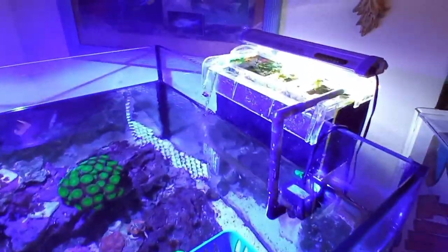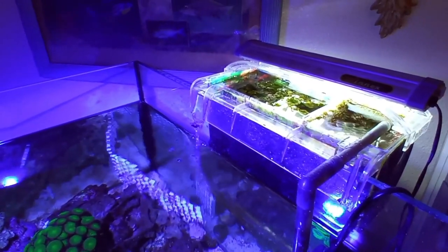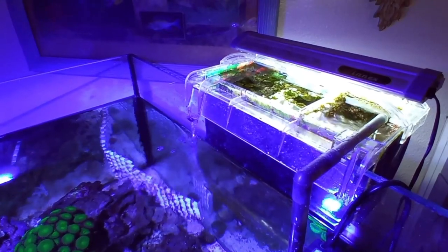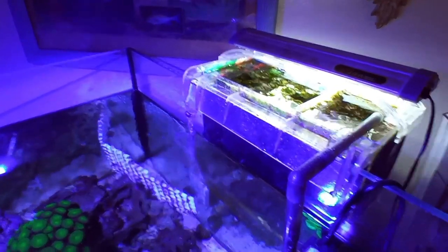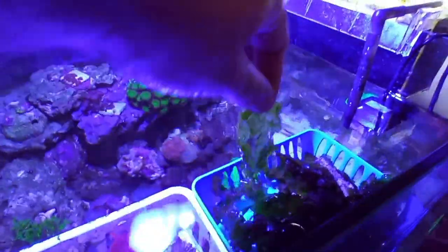To compete with it I used chaeto at first, but the brown hair algae got all over the chaeto and kept spreading. I started growing a lot of chaeto in a separate tank and was able to sell it, but whatever remained that I put back — the intrusive algae just got all over it and it disintegrated to nothing.